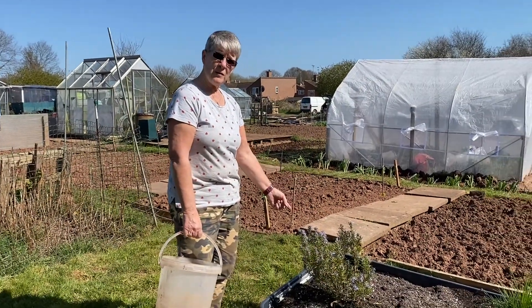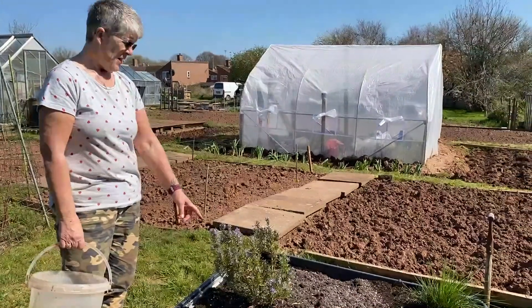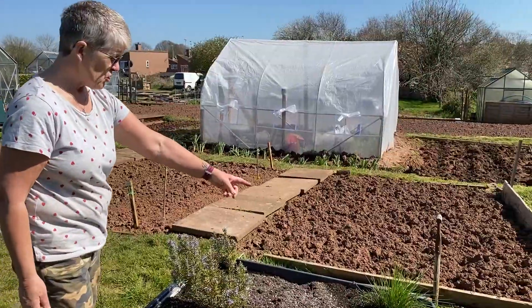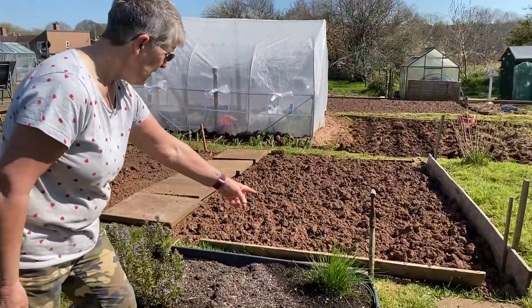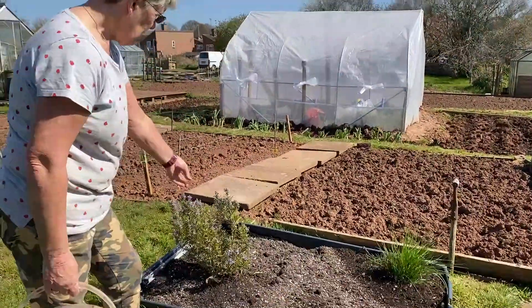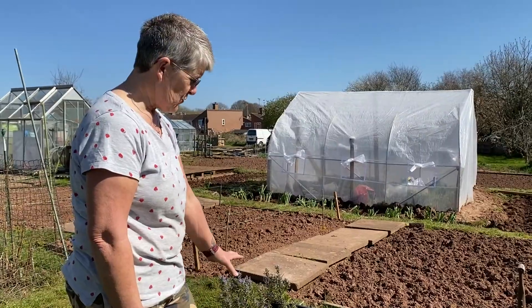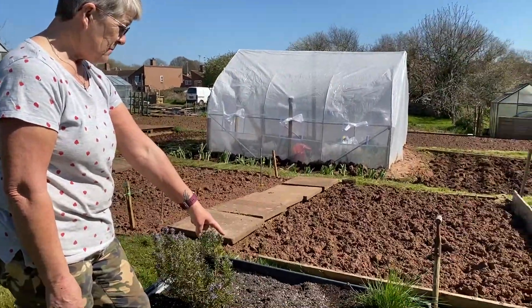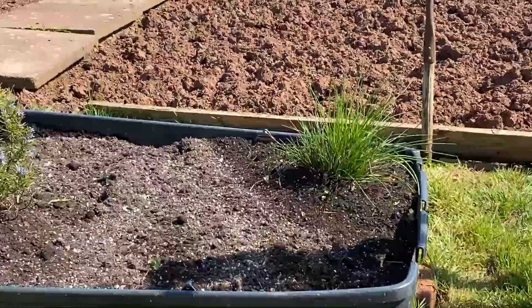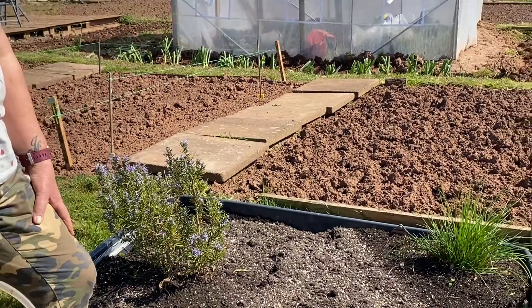I've put some compost in the herb tray so that we can grow some more herbs. We've already got some chives growing over here on the right, and on the left we've got some lovely thyme which needs cutting back in a minute. We've got some little bits of mint growing, which is difficult to control — hence why it's in here — and then we'll probably put something in the corner as well, another herb.